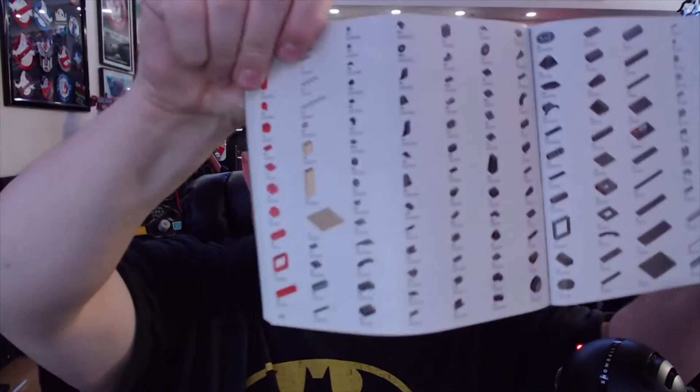We've got a nice sturdy thick instruction book. One thing I always like about LEGO manuals is that in the back they give you a complete listing of every piece used in the set, so if you lose a piece you can always email LEGO and they will send you a replacement — that's always been cool about them.